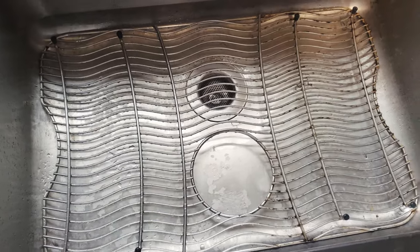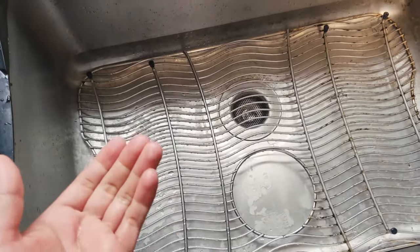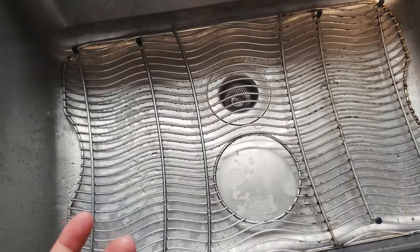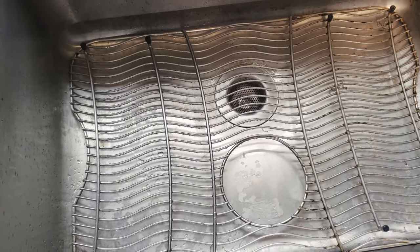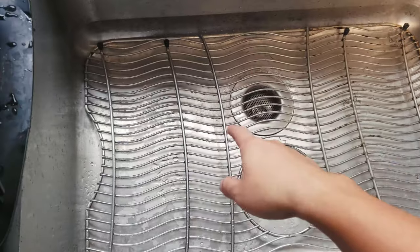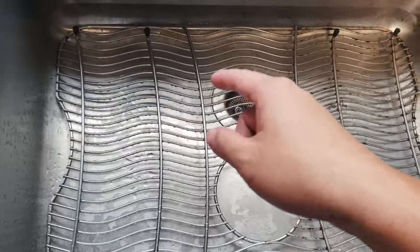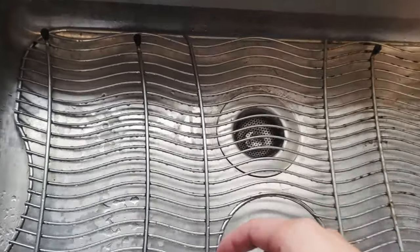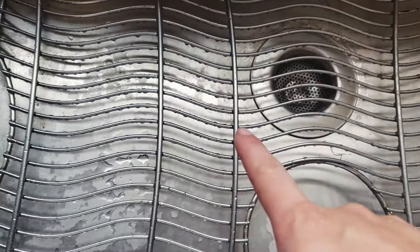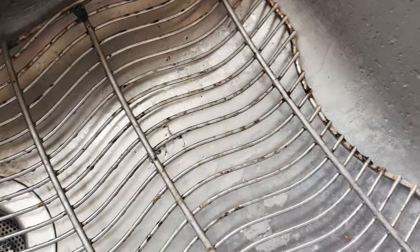Hey, good morning guys. My kitchen sink has gotten extremely dirty and greasy because I haven't cleaned it for a few weeks, and now I think it's a good time to show you guys how I clean the sink as well as the stainless steel rack on top of the sink. If you look over here, on the left side it looks super clean and on the other side super super nasty.